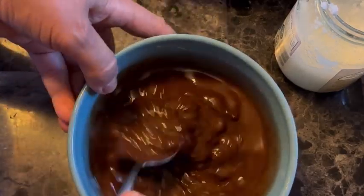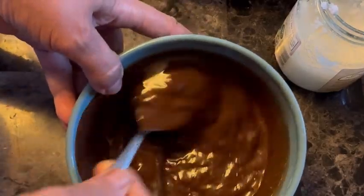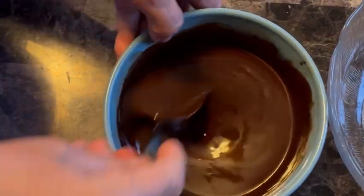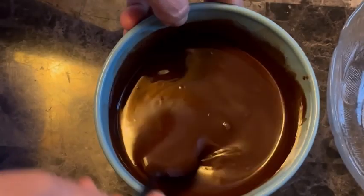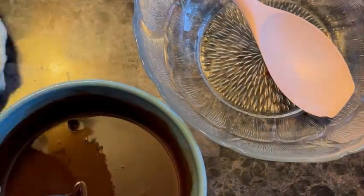I will have to cook it in the oven for a little bit. I will cook it.